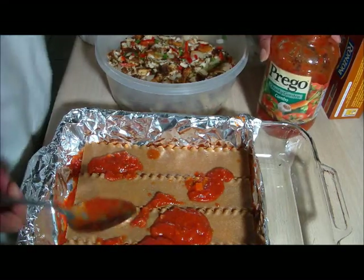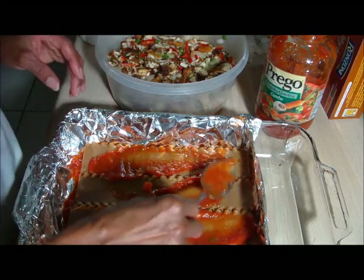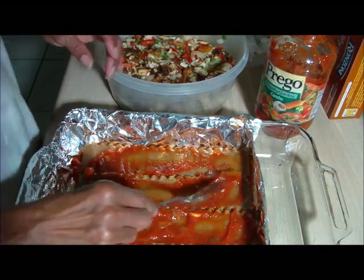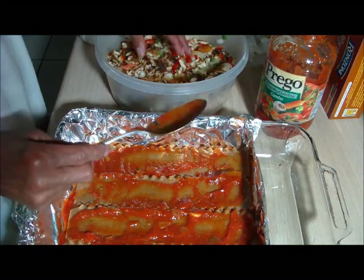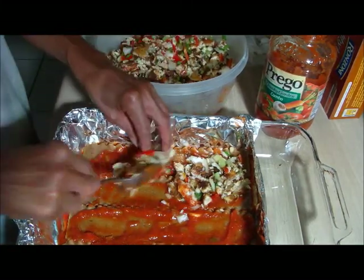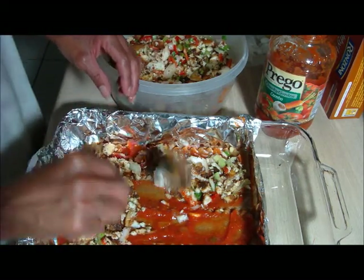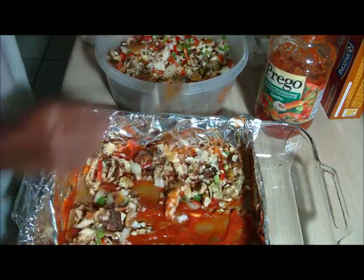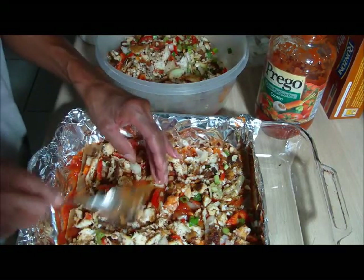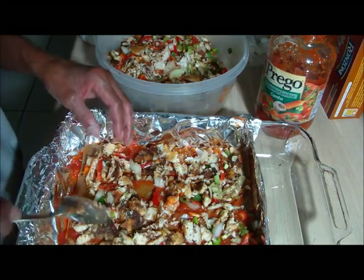And then we're going to make a layer with the fish. Just don't want to get too messy. Try to spread it out evenly. Hopefully this is enough to make at least three layers, and see how we can make that work.